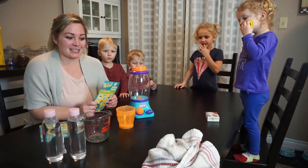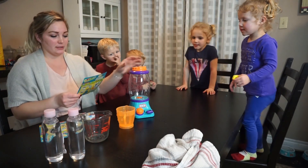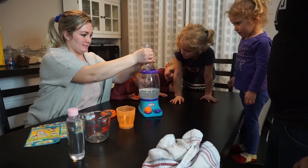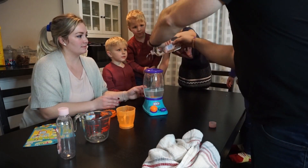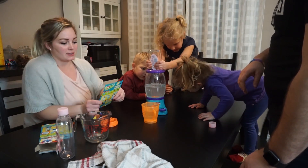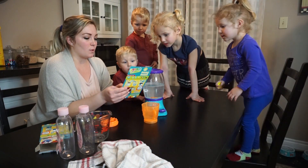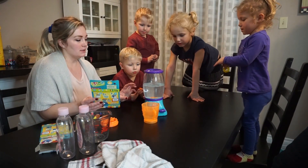Now the next experiment is the Lava Experiment. For this one we have our baby oil, food coloring, water, and our tornado tower. The first thing you have to do is fill up the tower with baby oil — about three quarters full. Mommy's going to do this one because it can get messy. For the lava experiment, it says liquids have different densities. Water is denser than oil, so it sinks. That's why you're going to see the water mixing with the oil and floating around. So we have our cup of water here — what color should we put in?